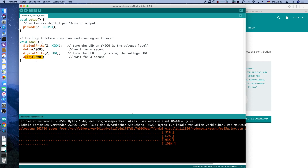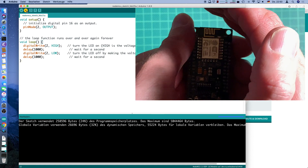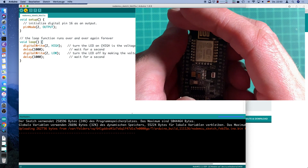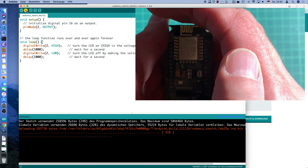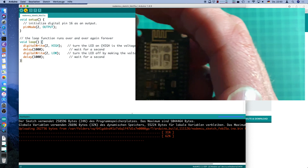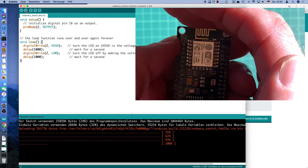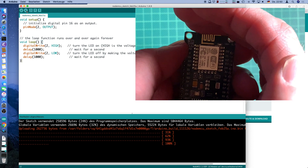I'll click upload and we'll look at the board. It's now blinking rapidly while uploading the compiled binary. It takes quite a while because it's a serial port running at 115,000 bits per second, which is about 10 to 12 kilobytes per second — crazy slow. Now it's done, and as you can see there's a nice and steady blinking.